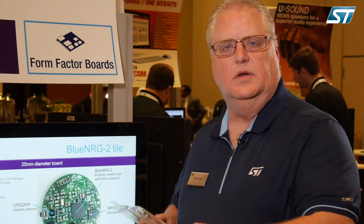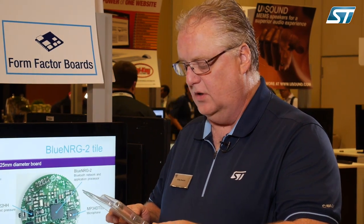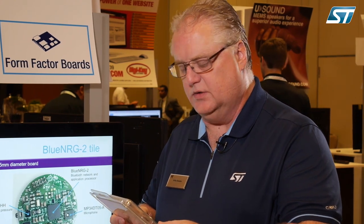For more information, you can go to www.st.com and search for Blue Tile, or you can also search for the part number STEVAL-BCN002V1. Thank you.